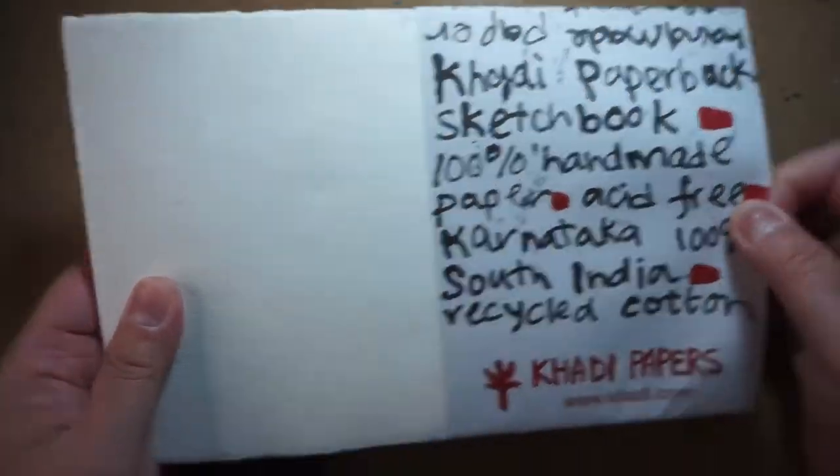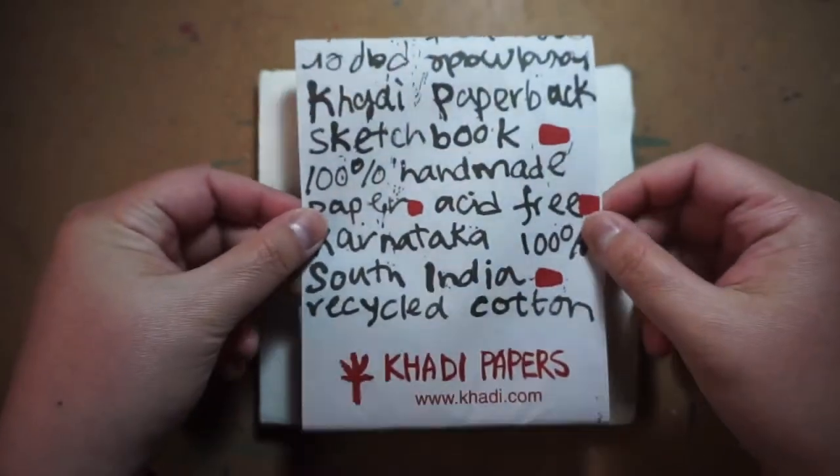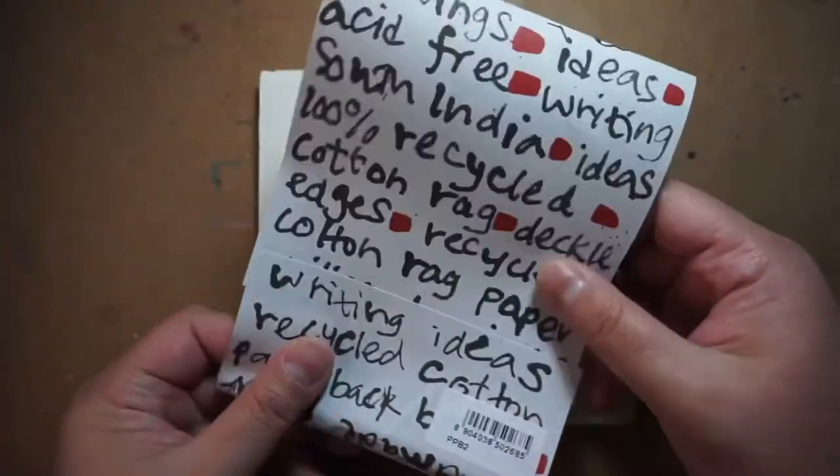It's also handmade and acid-free. I like how this sleeve keeps the sketchbook closed and has the branding and other information on it.